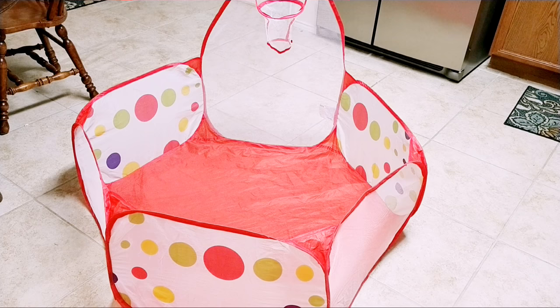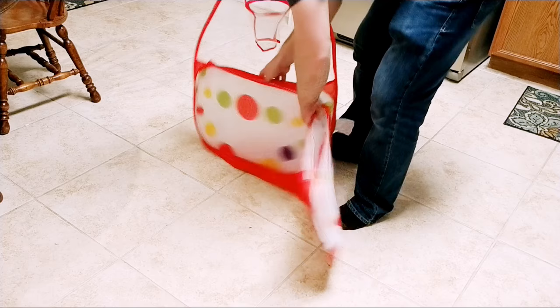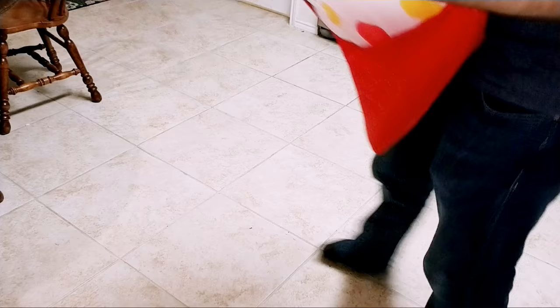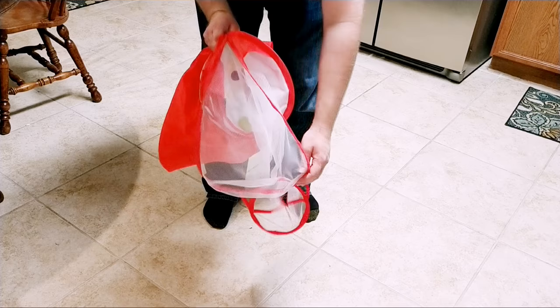Alright, first thing we're going to do is fold it up. Just fold this in and then fold this in. If you want to get this up out of the way, just fold it up in here. Then you're going to want to hold it like this. Fold it in half to where the hoop kind of just folds itself under like that.